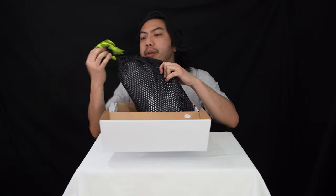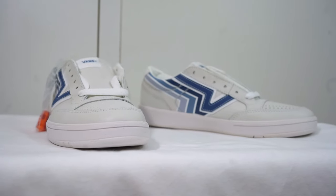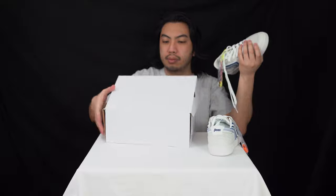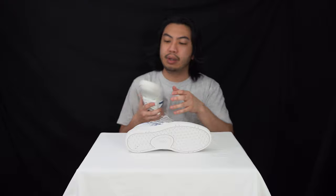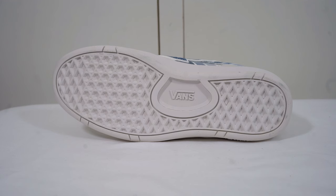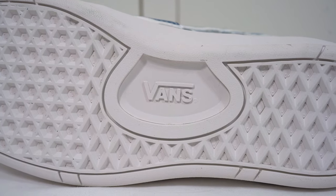Starting with the outsole — it is an all-rubber outsole. You can tell by that waffle pattern it's Vans, but if there were any doubt, there's the Vans logo in the middle.